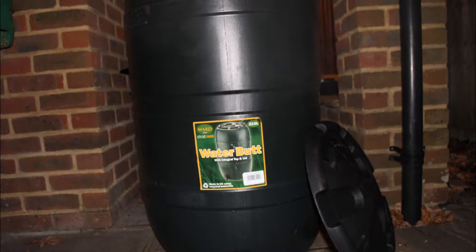Hey everyone and welcome to this video where I'm going to show you how to make a hay dispenser. The main thing you'll need for this project is a water butt — mine's personally 210 litres. It doesn't really matter what litre it is; it just depends how much hay you want to store.